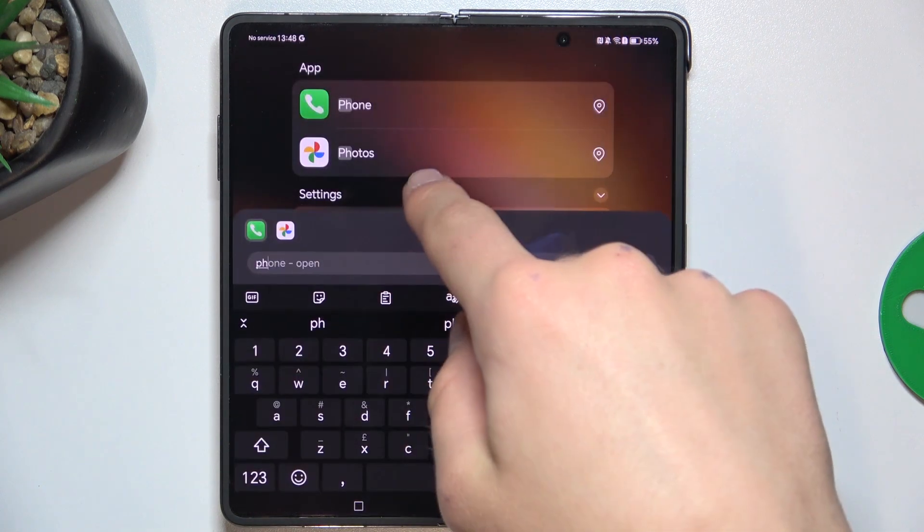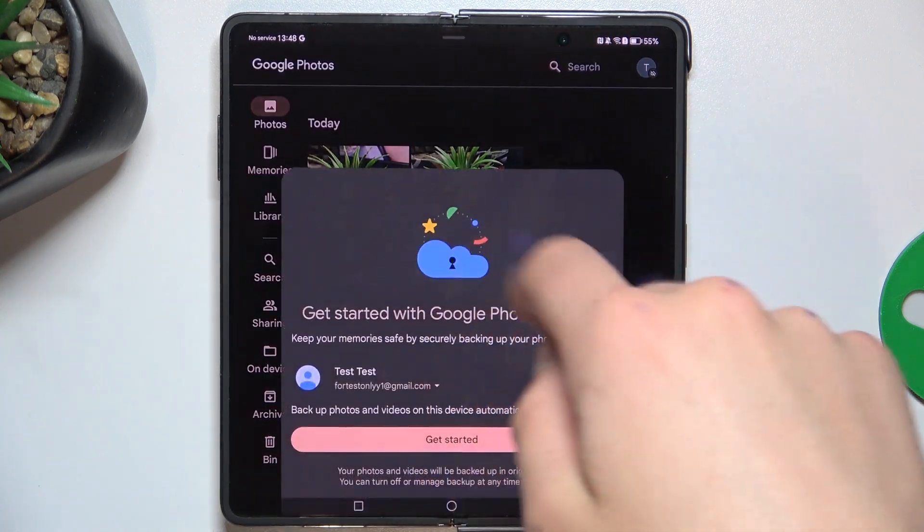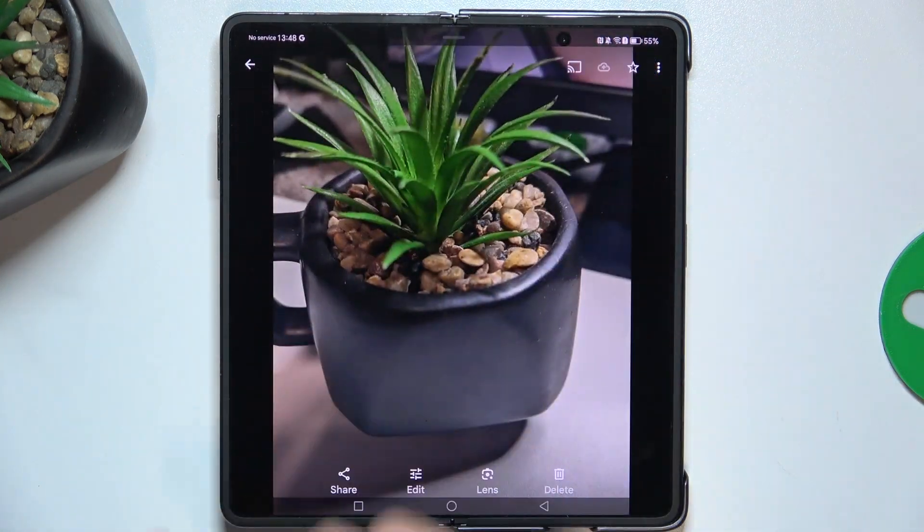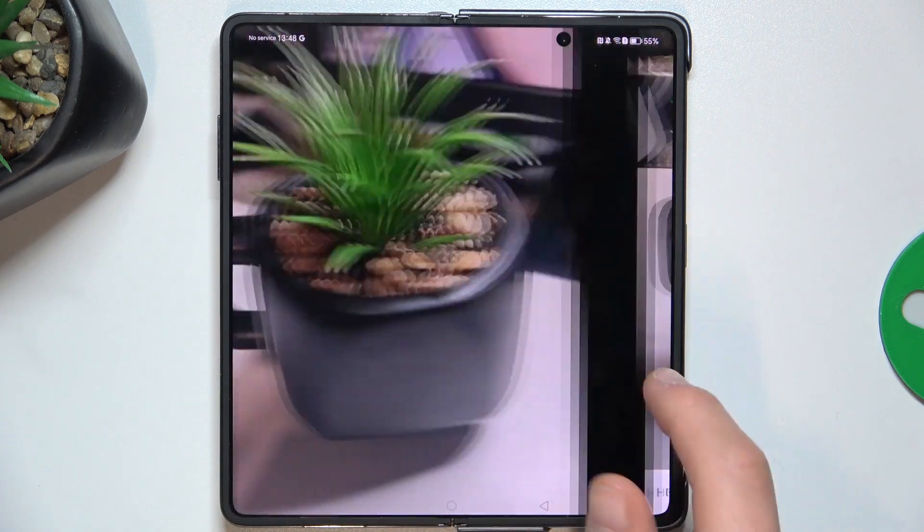Now choose the photo that you want to edit. Choose the photo that you would like to edit.